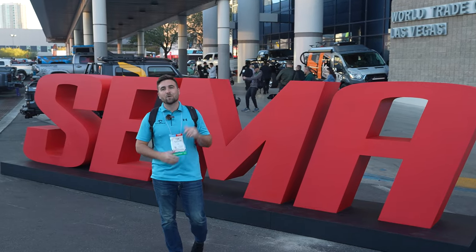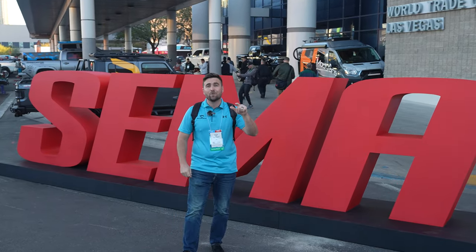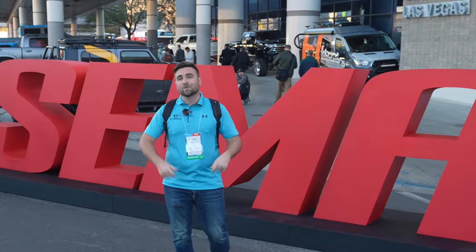Hey guys, Colton here at SEMA 2023, and today we're going to show you exactly why you can't get your hands on a new Super Duty — and that's because they're all here. So let's run down all these vehicles and show you the best ones we can find.